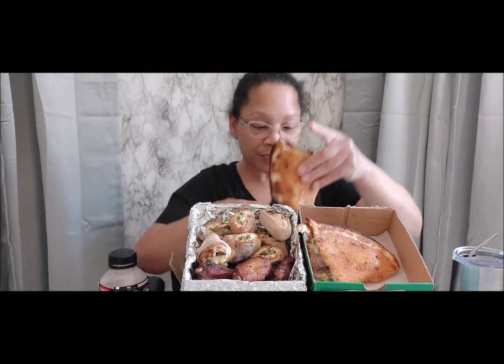What I did do is — for the Papa Dia — I had them put extra steak on it because in the past when I've gotten the Papa Dia, they were kind of skimpy on the meat and I was like, I'm not really feeling that.